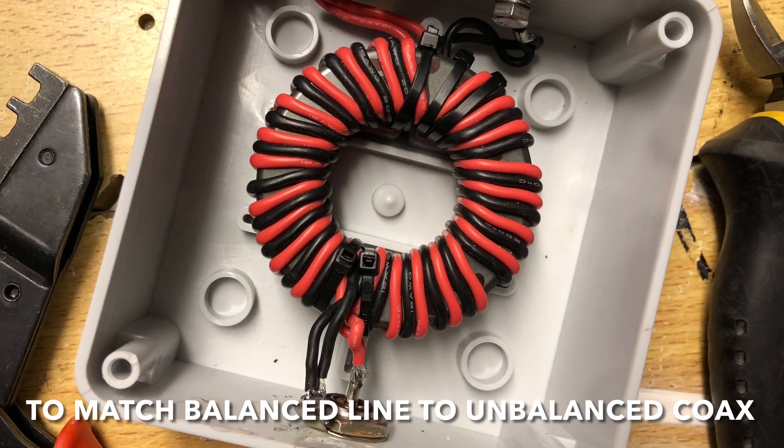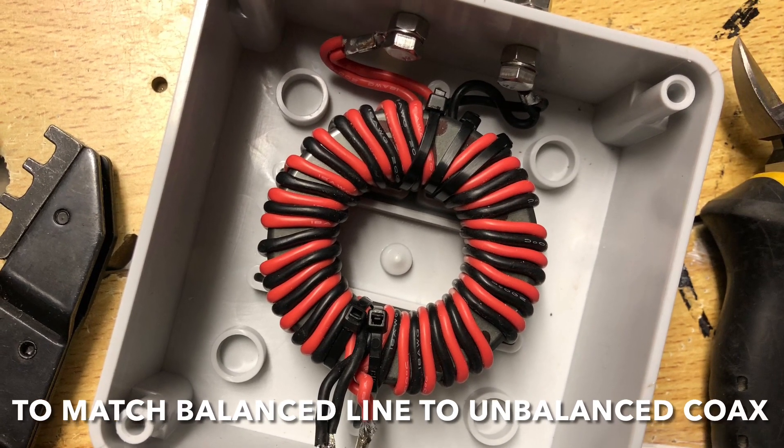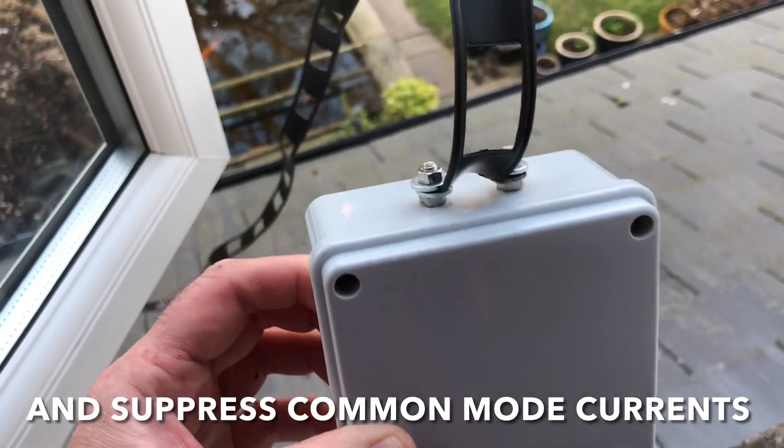This is the one-to-one choke balun that I built in the previous video, and this is attached to the doublet's 450 ohm ladder line and a short run of RG213 back to the tuner.